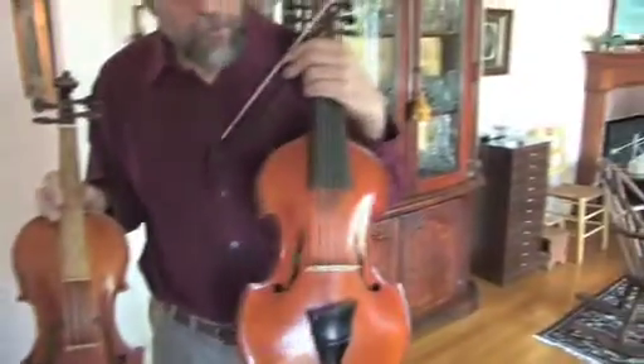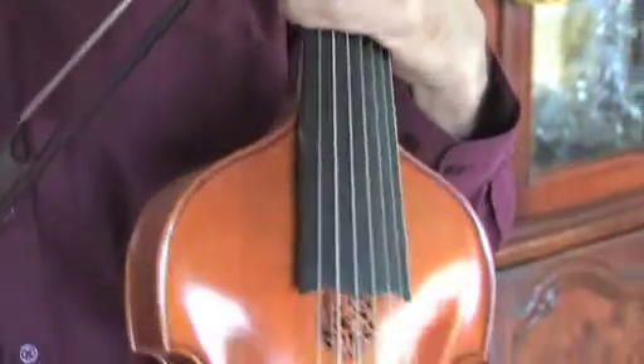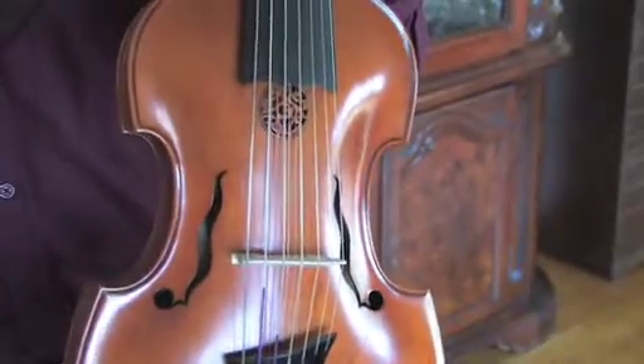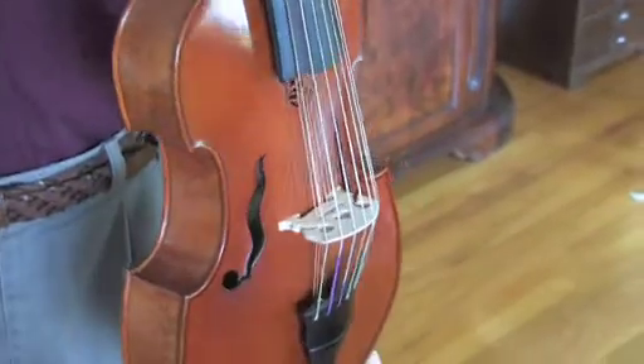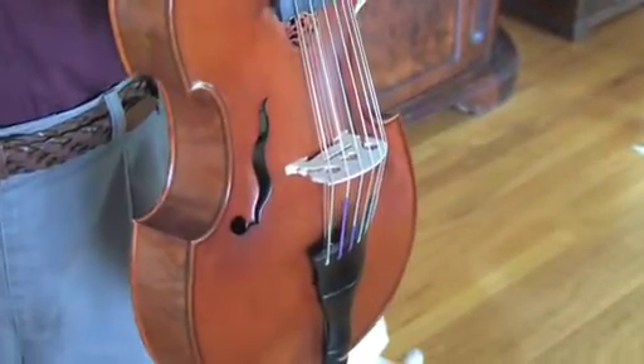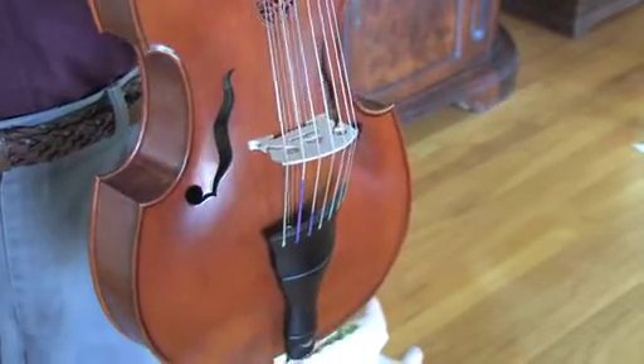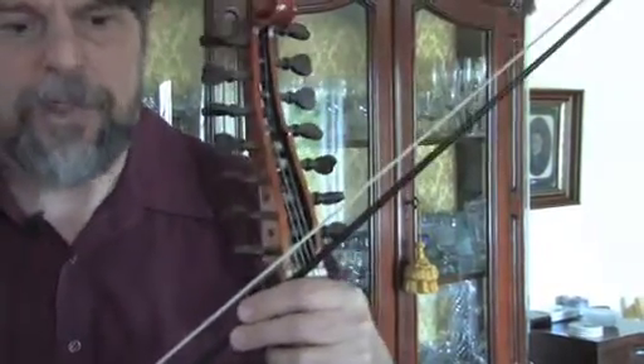This is a viola d'amore — an instrument also from the Baroque period, but it's actually a different instrument, more of a hybrid between the violin family and the viola da gamba family. It has these extra sympathetic strings that run underneath the fingerboard that add some resonance, giving it a more silvery sound. The extra strings provide extra range and are tuned more in a chord, so you can retune the instrument and play in various keys while still playing open string chords as a gamba might.